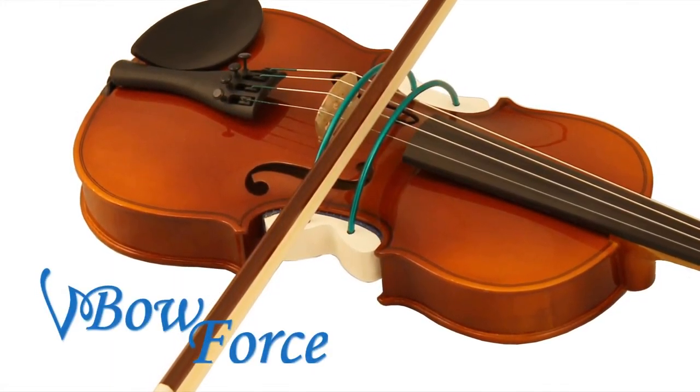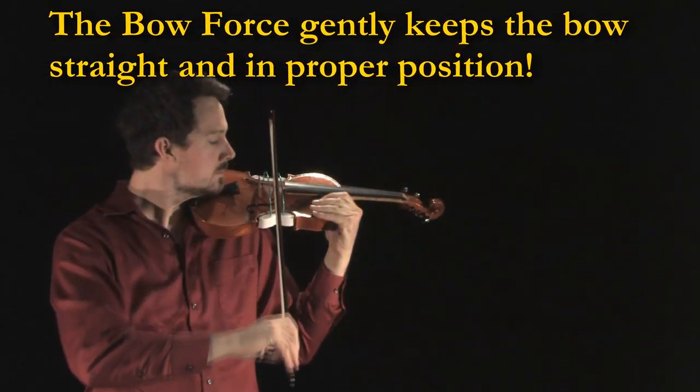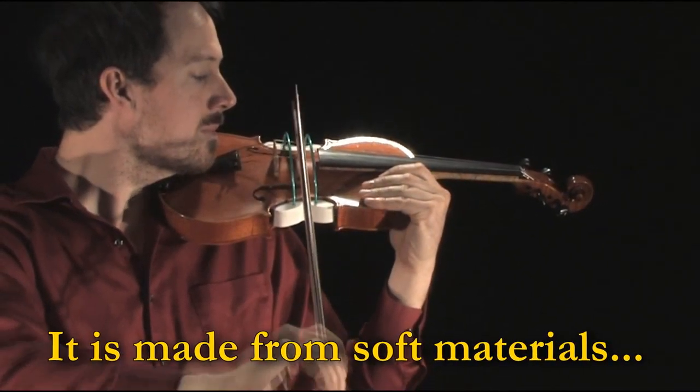The Bowforce solves this problem by gently training muscle memory to keep the bow straight. The wires are widely spaced to give the student some leeway.